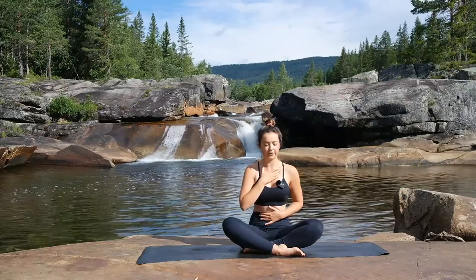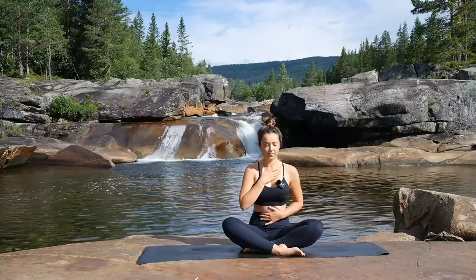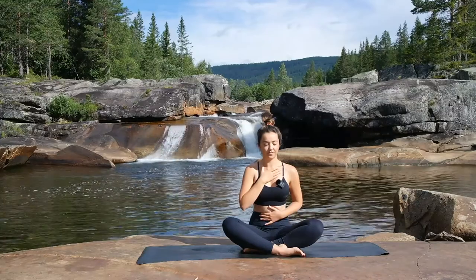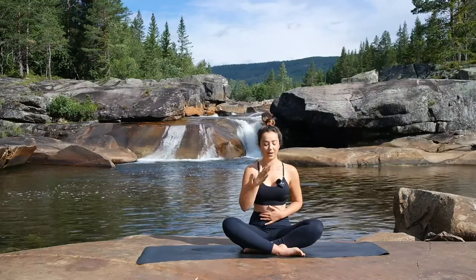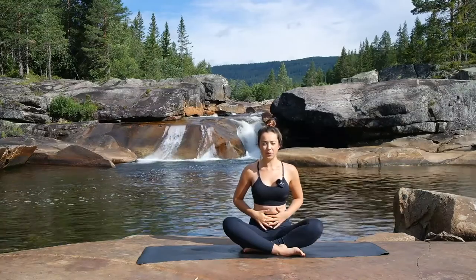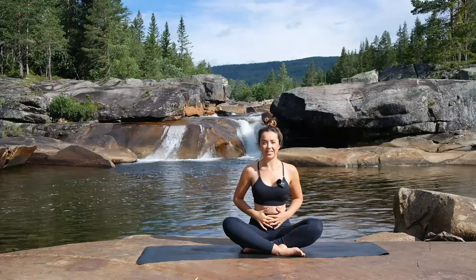Just checking in with yourself, noticing how you're feeling today. Then we're going to bring both hands onto the belly and practice our belly breath. As we're inhaling, we're breathing into the hands, feeling that expansion in the belly, and exhale to release and let it go.